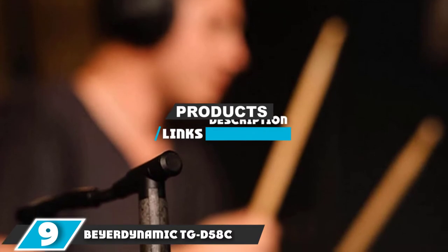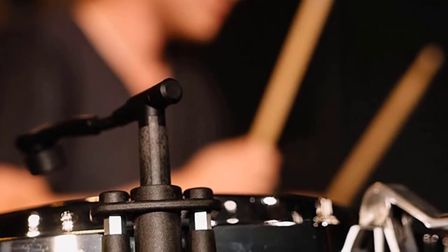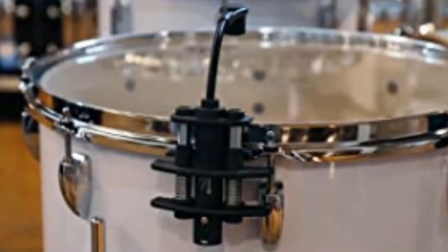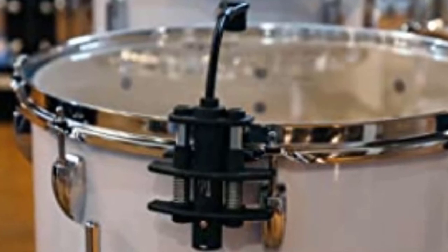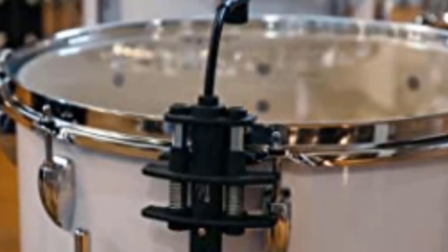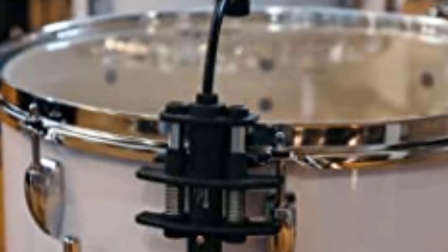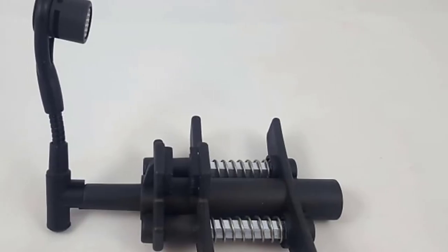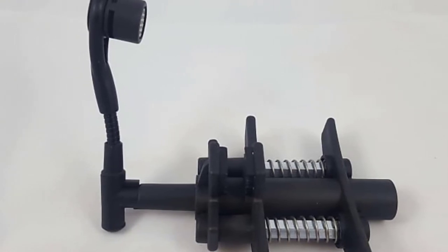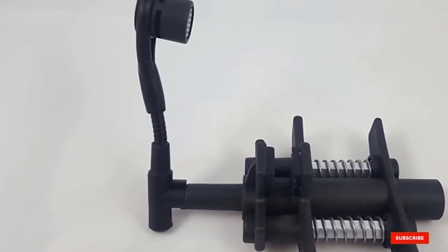At number 9 we have the Beyerdynamic TG D58c condenser clip-on cardioid microphone. When you need a microphone that can seamlessly handle the loud attack of a snare drum, look no further. Featuring a patented microphone clamp, this device can easily be affixed to your snare drum, and also works well with other percussion instruments and tom drums. It can handle high volume without going into distortion and features an improved signal-to-noise ratio.